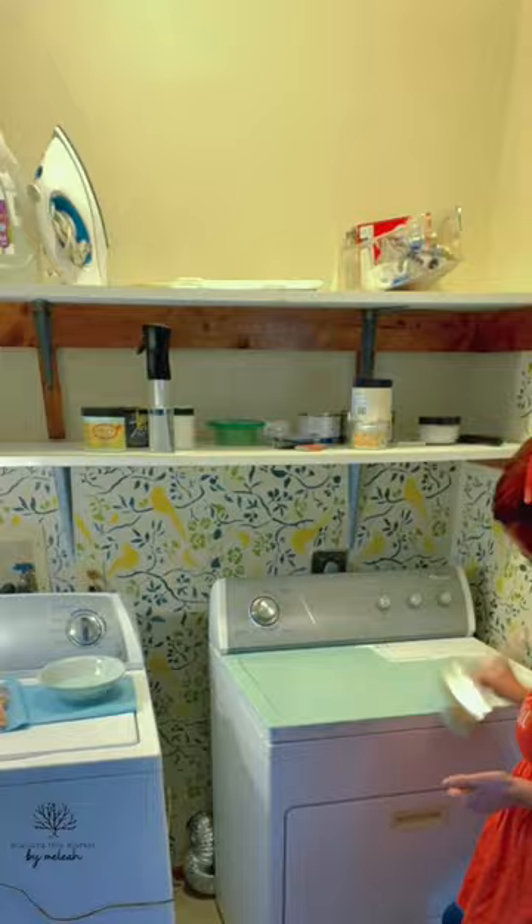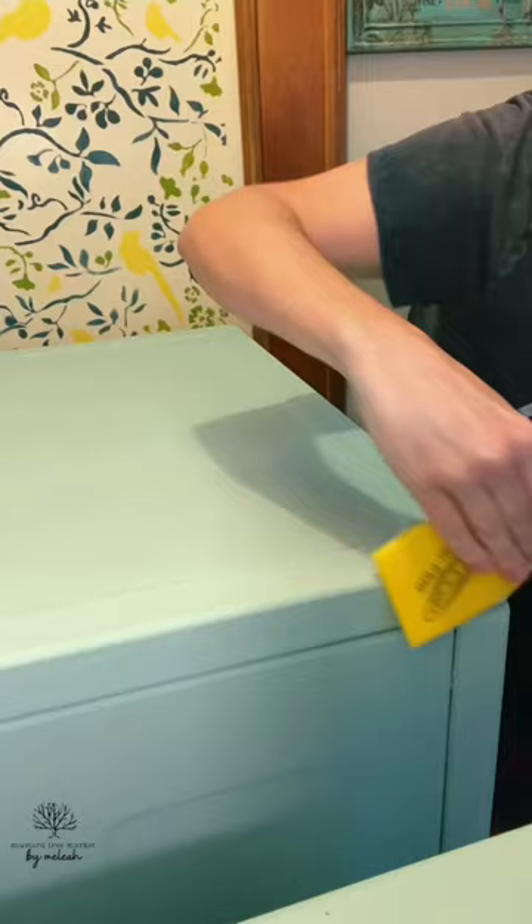I chose the color sea glass and the Big Daddy brush to cover the largest amount of surface. I did two coats, then I went with a surf prep super fine sanding sponge to smooth out any brush strokes.